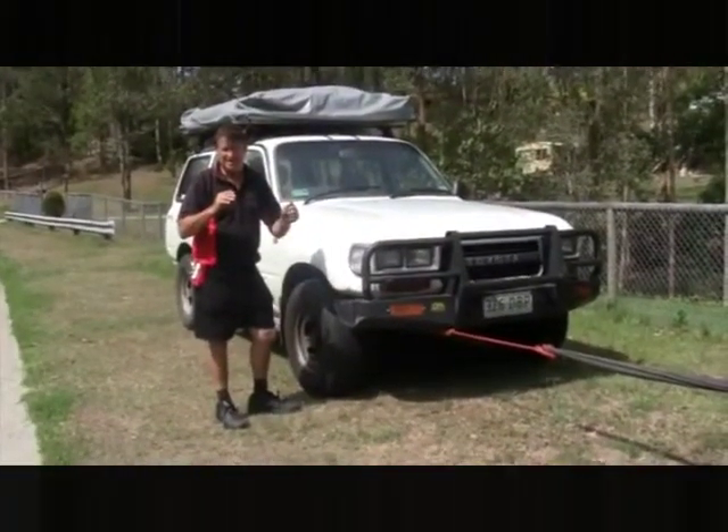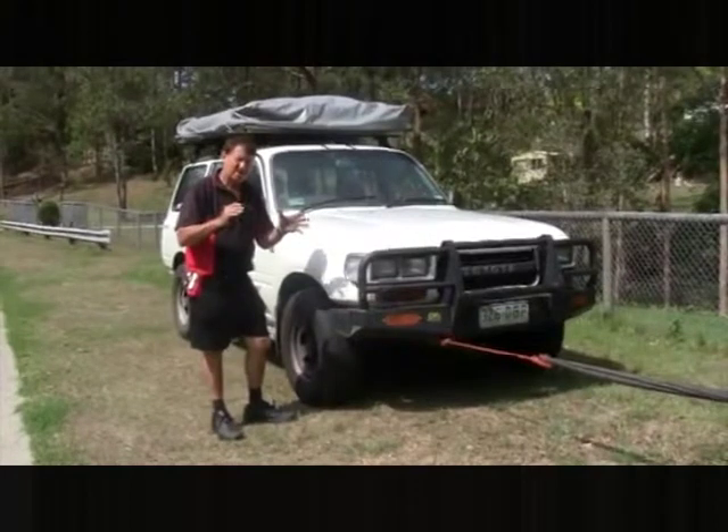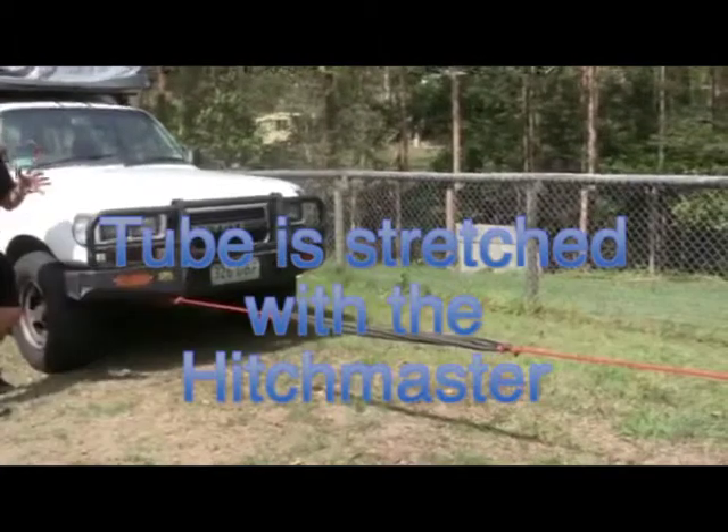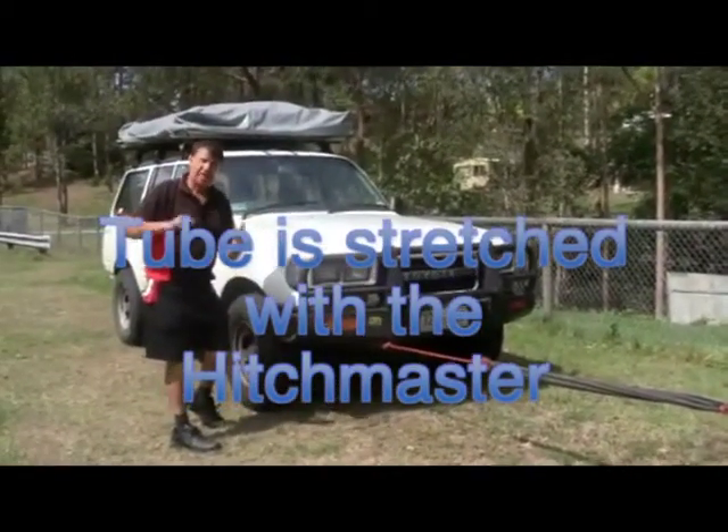Put it in gear, in first gear, and always have the handbrake. I'm going to release the handbrake and knock it out of gear, and let's see the vehicle jump forward.